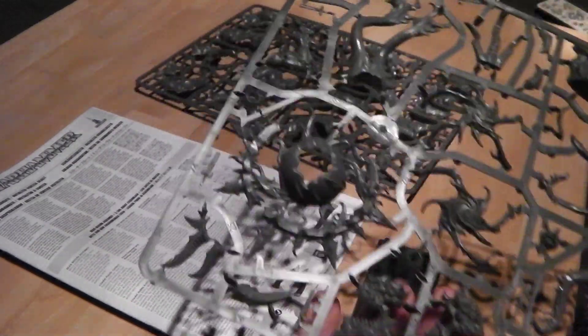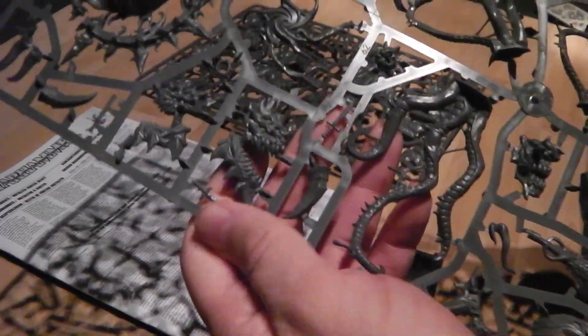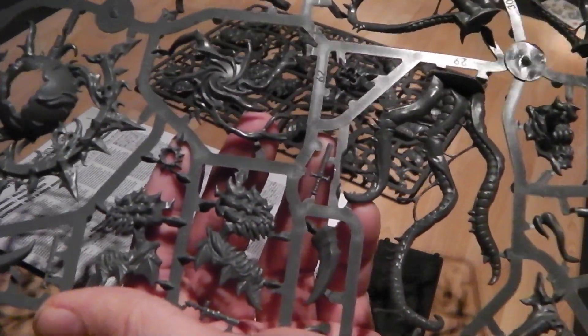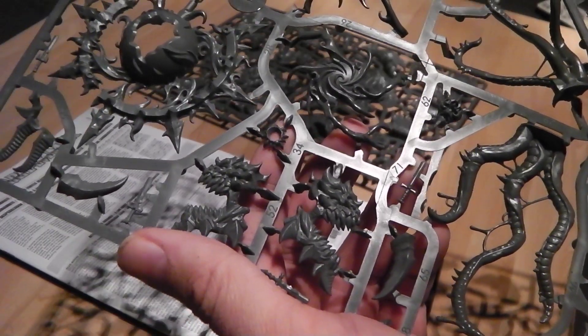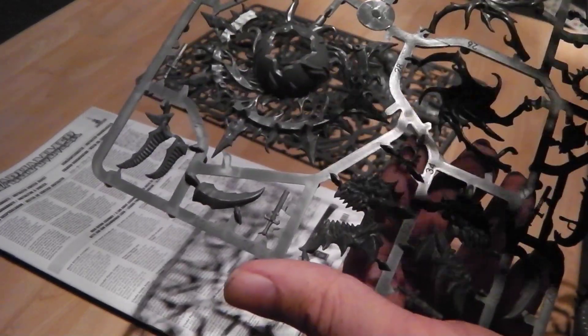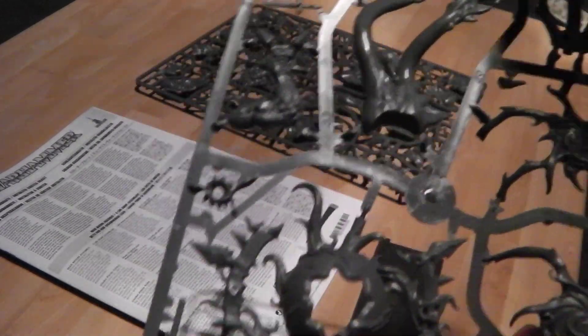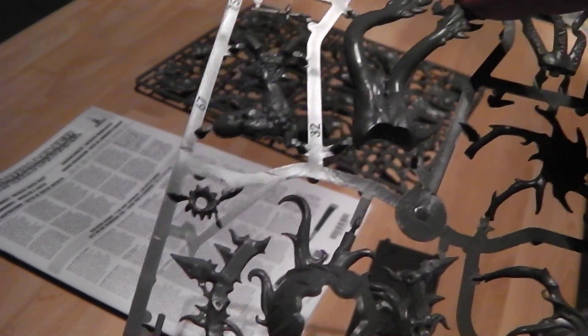Let me move on to the other sprue, which is split into both the Mutalith Vortex Beast and Slaughterbrute. As you can see, you've got the massive Vortex bits and pieces on here, which if you don't use, I'm sure you can make some really nice chaotic objective markers — that's the word I'm looking for — which should look really cool to sit on a base, or sit in the ground, or make like a warp gate or some cool shenanigans like that. The tendrils, or tentacles, or whatever, that are for the Vortex Brute really do look nice, especially these ones.